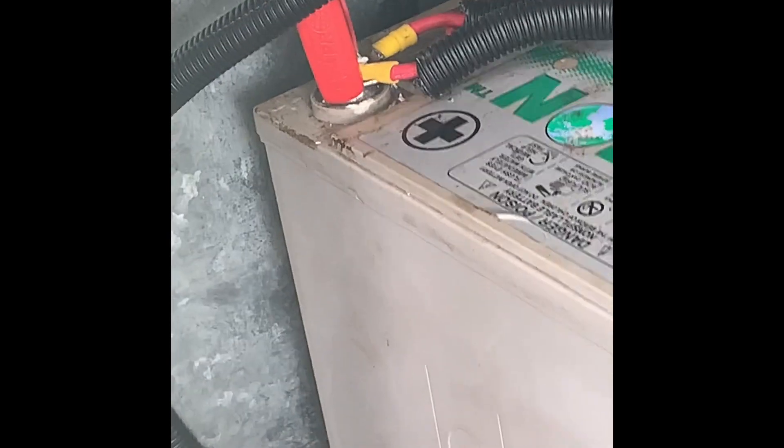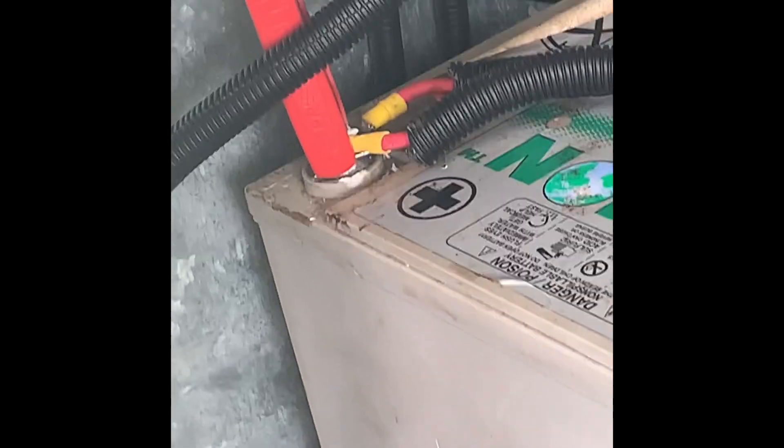At the moment we've just got an AGM battery — deep cycle, 100 amp. That's going as well. So the lithium's going to come in here. This is just the start of the setup.